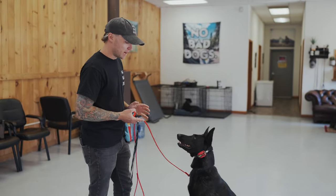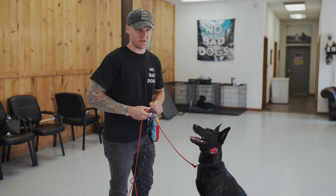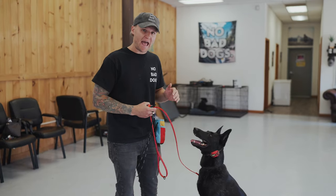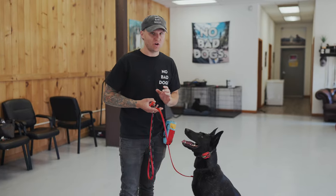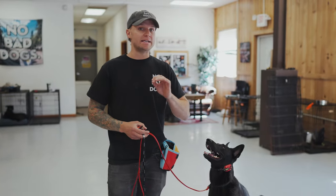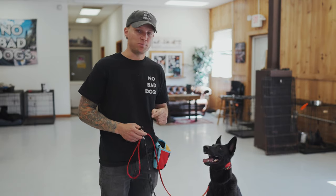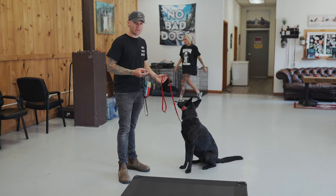When introducing the remote collar, you want to do it in a non-distracted environment using lots of positive reinforcement. Lakota's conditioning level is around a three or four. You're going to ask the dog pre-existing behaviors they know well — it's really difficult to introduce the remote collar when the dog doesn't know what you're asking. The three behaviors I like to use in the e-collar introduction phase are the sit, the recall, and the place command. We're going to do a continuous nick until Lakota gets to her touch command.